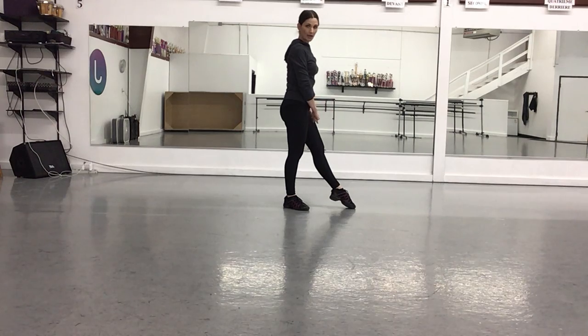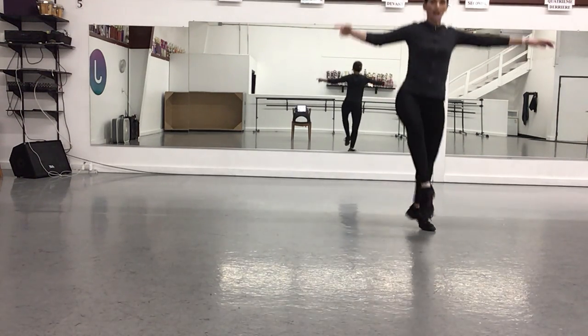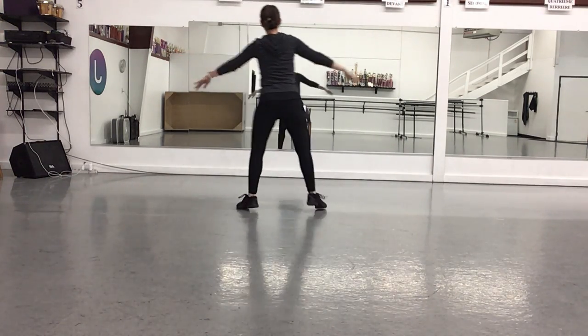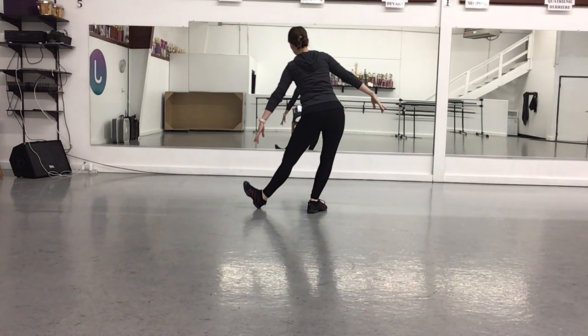And we're going to do three chasse change of steps. Chasse change, and chasse change, chasse change. You're going to do a spring point and flex your foot. Arms will be in demi-second.